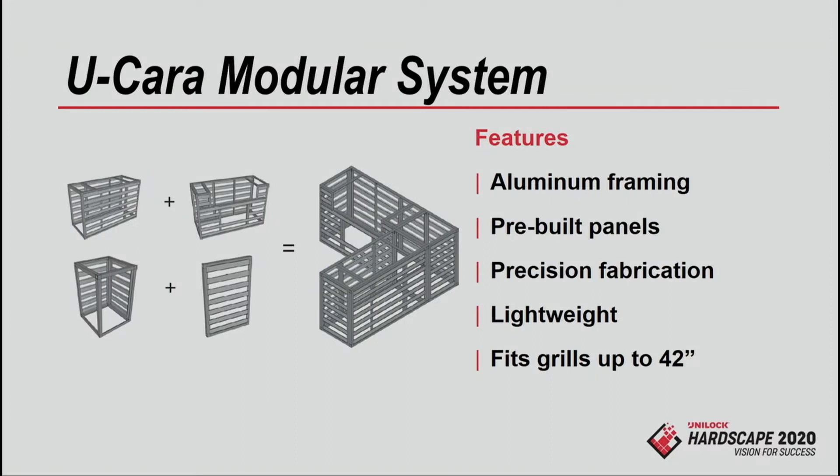They're all aluminum framing construction. They're pre-built panels so all the rails are attached to them. Precision fabrication, super lightweight — you're going to see that here in a moment — and it fits grills all the way up to 42 inches, so that's your big size grills.